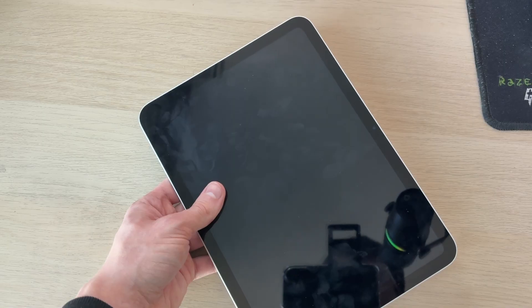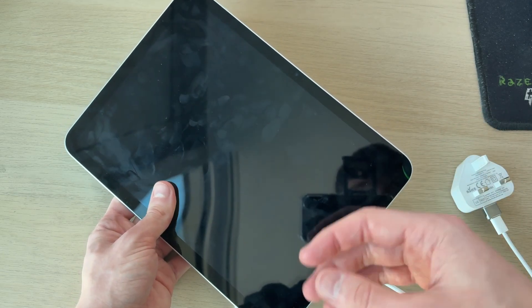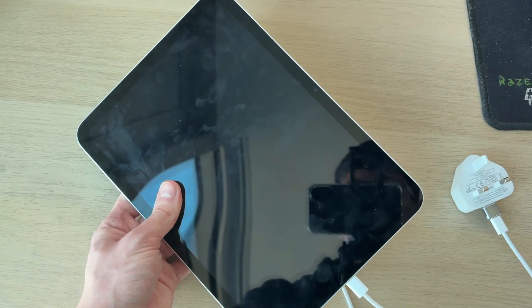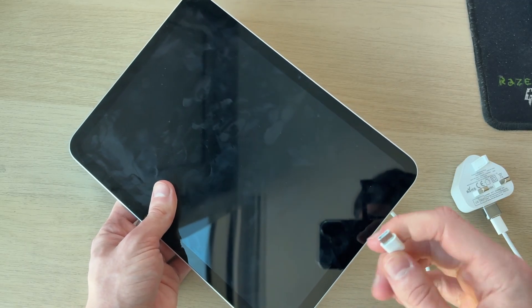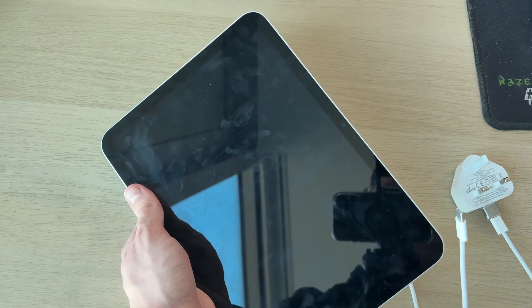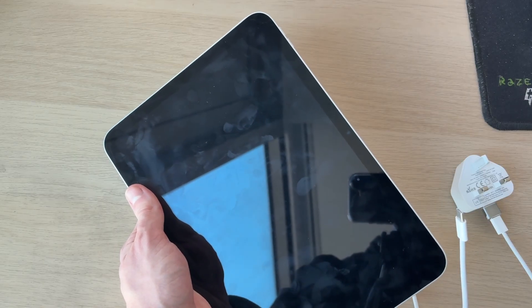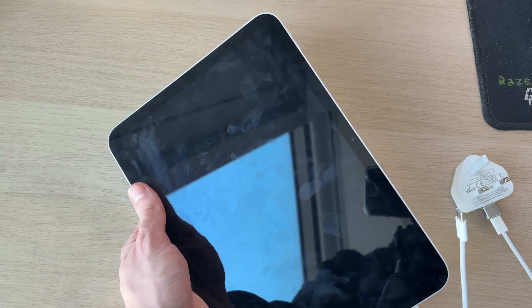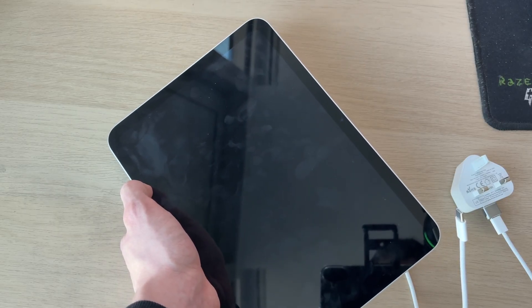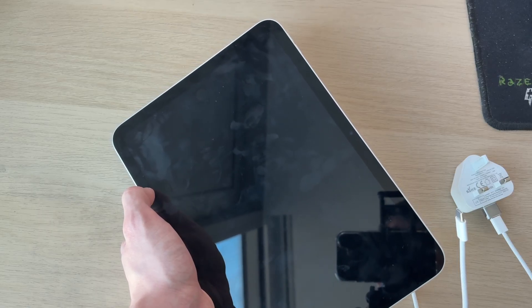To summarize: try using a different cable, power block, and adapter. Inspect the charging port and clear out any dust or debris with a soft brush or toothpick, and also inspect the cable end. Do a force restart both without and with the charger connected in case it's a software issue. Try warming up the iPad to help activate the battery. Finally, if nothing works, take it to the Apple Store for a battery replacement. If you found this useful, please subscribe and like the video.